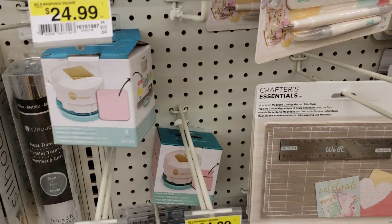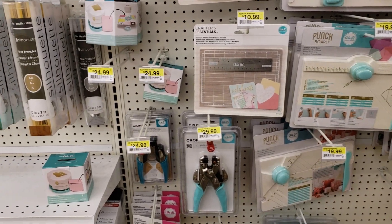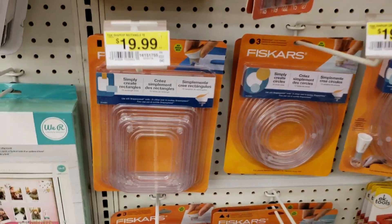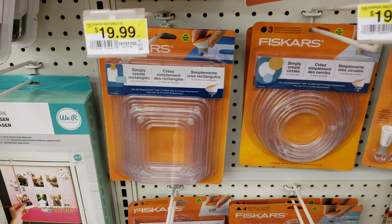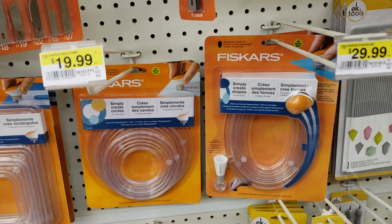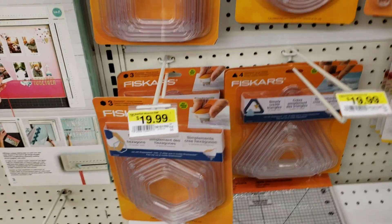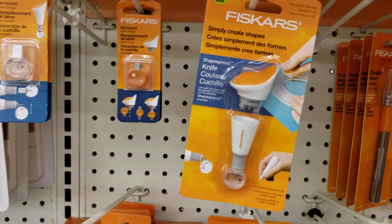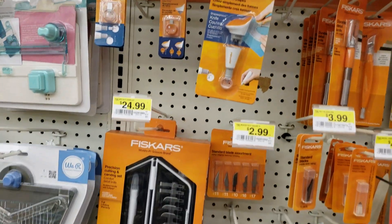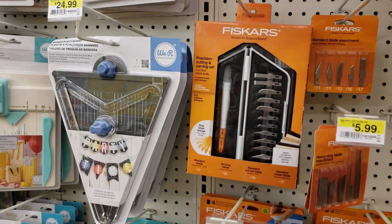That's my walkthrough of what is new at Joann's. They have these large templates — squares, circles, ovals, and triangles — and a cutting tool to use with those. Everything right now is thirty percent off, but yeah, some really cool items here.